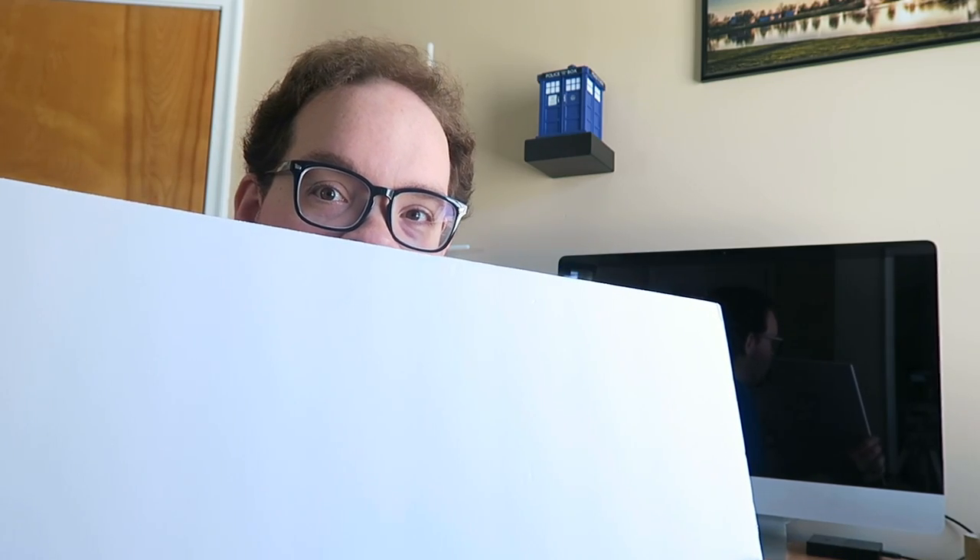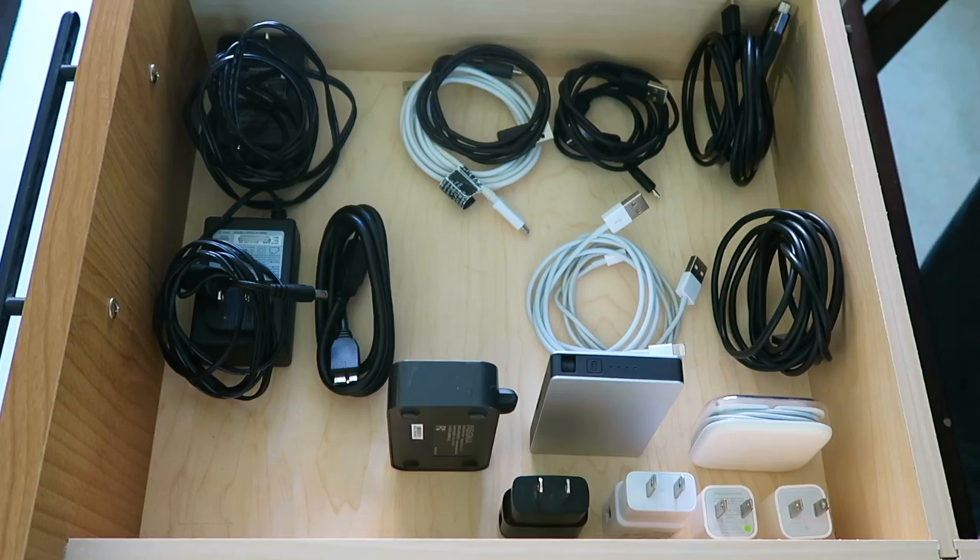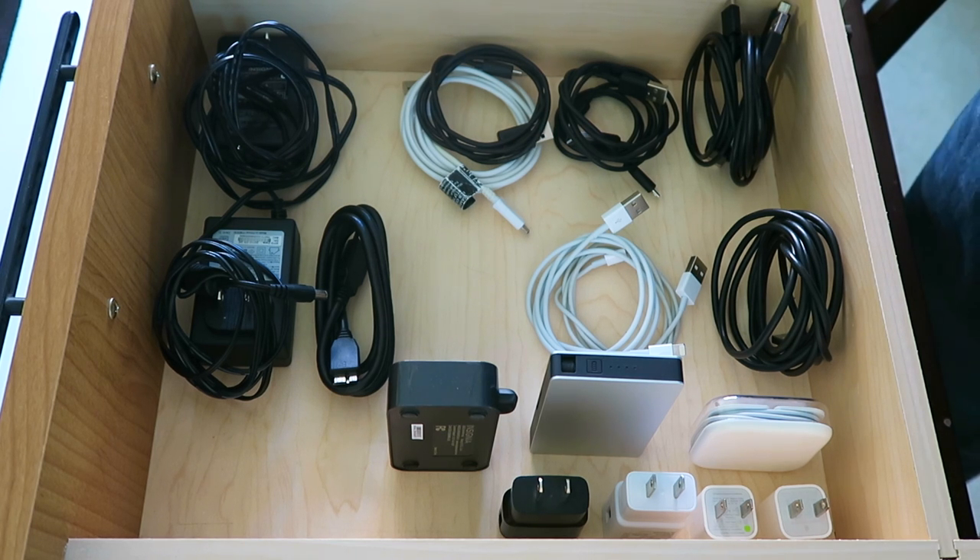So with that said, let's get crafting. Here's the plan: I got a very big piece of white foam board from the dollar store. I'm going to cut it up, hot glue it together, and fit it in the drawer. I've already started putting some things back in the drawer, and hopefully this gives you a better idea of what I'm trying to do.